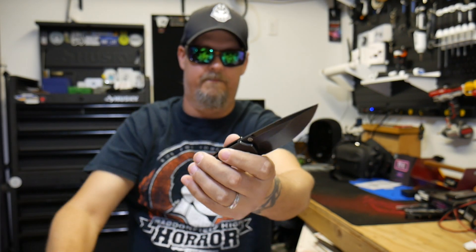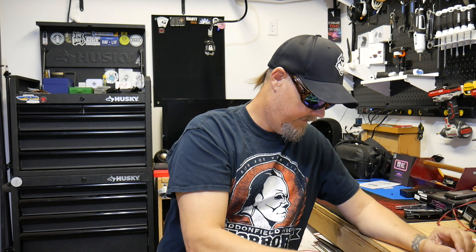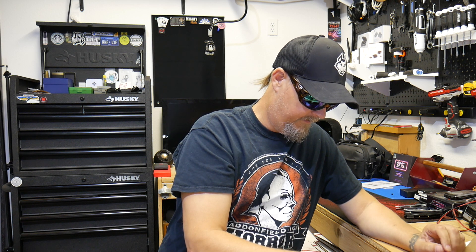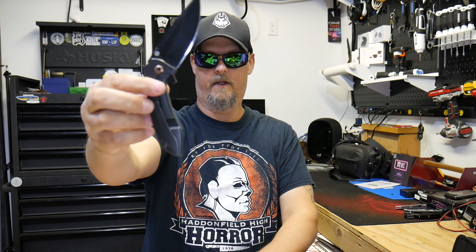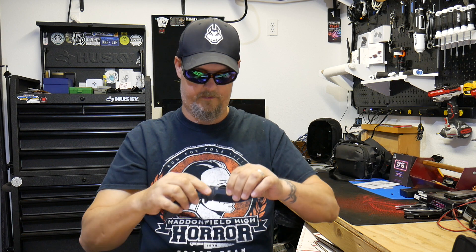Probably right there — let me check it. Yeah, three and a half inch blade. To the scale, about three and a half inches of cutting surface as well, which is pretty cool. Let's see what that action is — gonna hit the flipper tab, and it shakes okay, but it was very smooth.